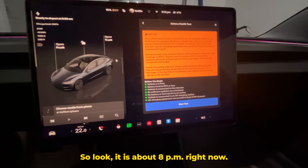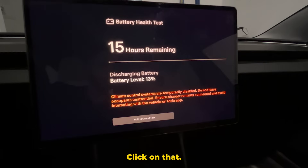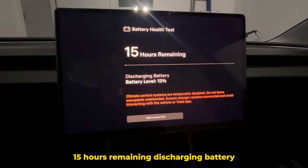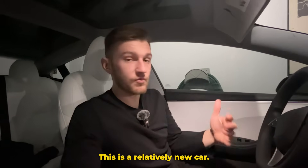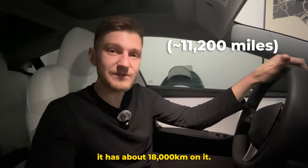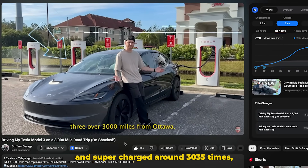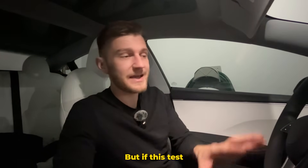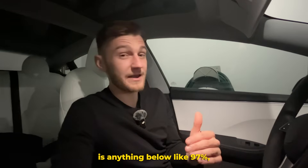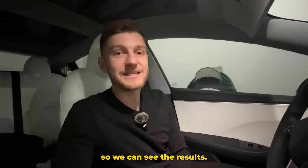It is about 8 p.m. right now. I am going to start the test and see you tomorrow. There we go — 15 hours remaining, discharging battery, currently at 13%. I will say this: this is a relatively new car. I bought it in August 2024, and it has about 18,000 kilometers on it. I did do a road trip to Florida and supercharged around 30 to 35 times, so that could potentially have a little impact. But if this test comes back anything below around 97%, I would be pretty disappointed.